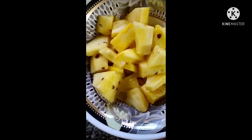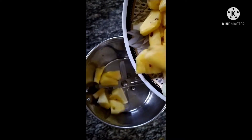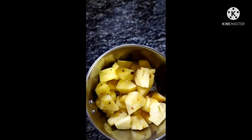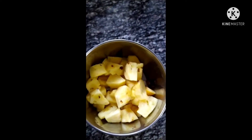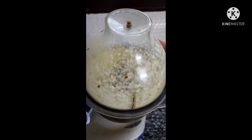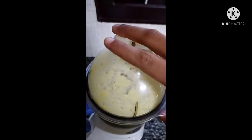Now we have to mix it into a jar. Then we will cook the pineapple as well, with a little bit.